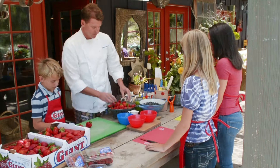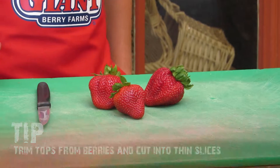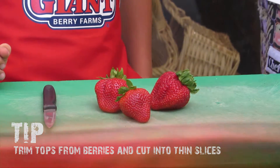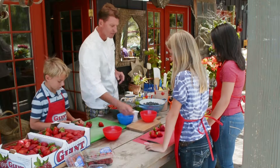We're going to start with about 12 beautiful giant strawberries. What you're going to do is cut the tops off and then cut them into thin slices. Jake, will you show us how it's done? We're looking for thin slices, and then we can just throw them into this bowl.